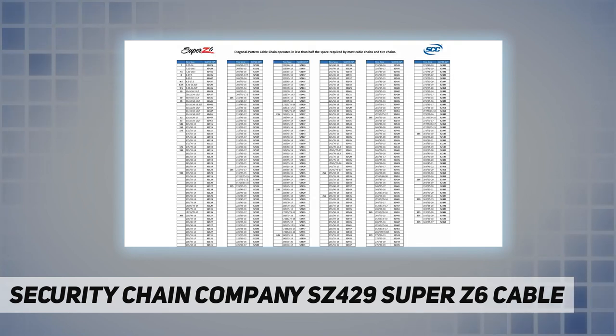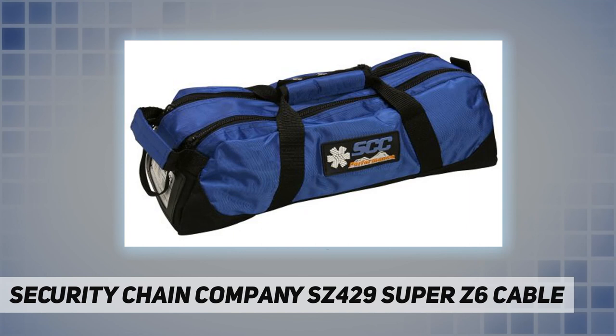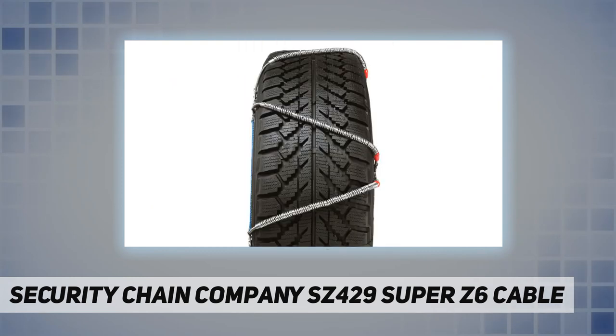The Super Z6 requires only 6.33 millimeters of sidewall clearance to operate — less than half the space required by most cable and tire chains. A diagonal cross member pattern provides outstanding traction and durability than conventional chain systems.